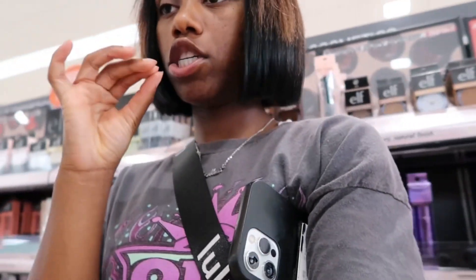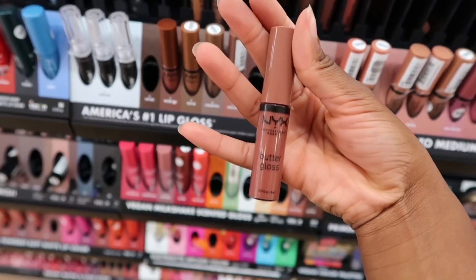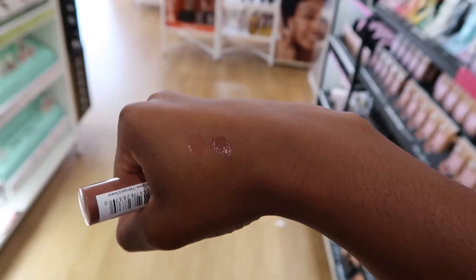Okay guys, so I'm at Ulta and I'm looking for a lip combo. I want to do like a brownish with a mauve color in the middle — looking for kind of like a butter gloss almost. I wish the color would look a certain way. Oh wait, that's kind of cute — look how pretty that is! Okay guys, so I'm back home and we're gonna do my lashes for tomorrow.